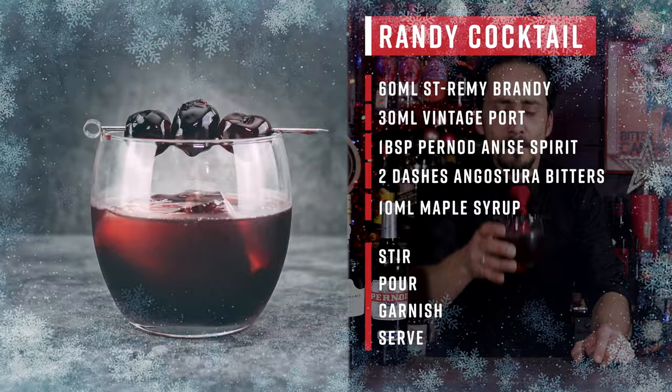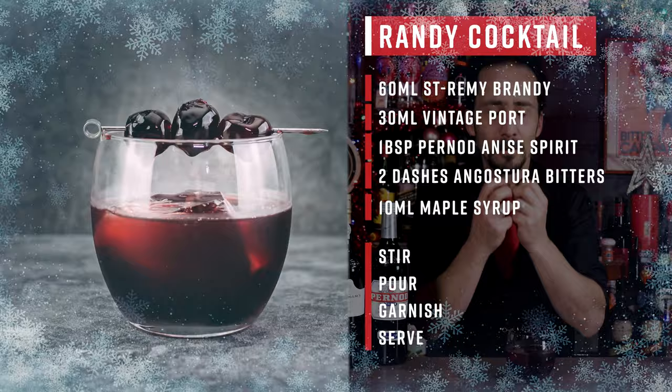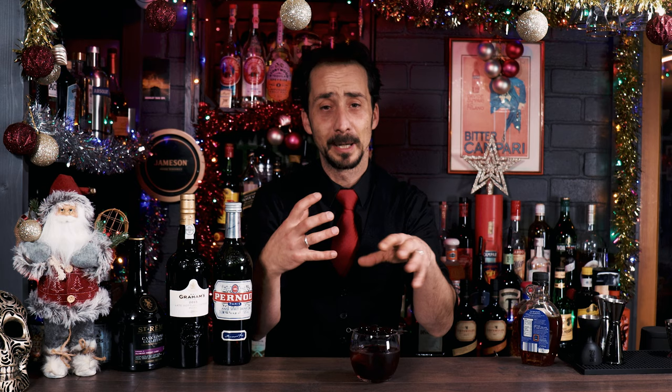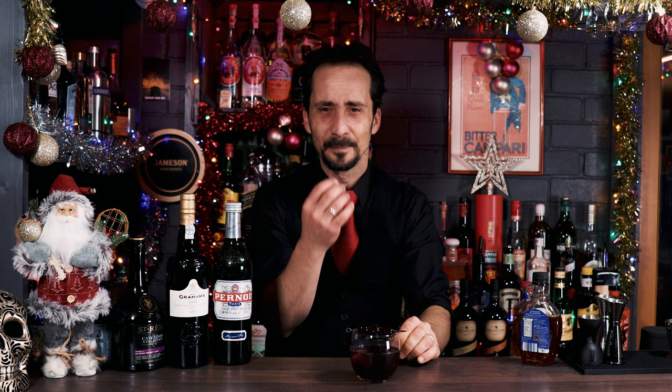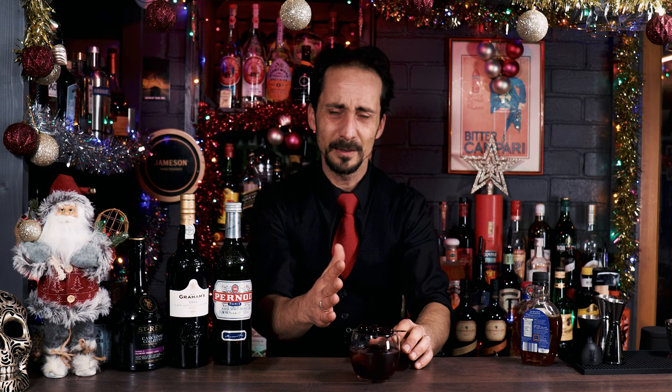It's fantastic. The brandy with the port works absolutely amazing. Here in the UK, brandy and port is a very festive drink around Christmas, and mixing them together is absolutely fantastic. And there's this little freshness from the Perno just on the back end — it's absolutely beautiful with the sweetness from the maple syrup and these wonderful maraschino cherries. Oh, another beautiful festive cocktail, guys.